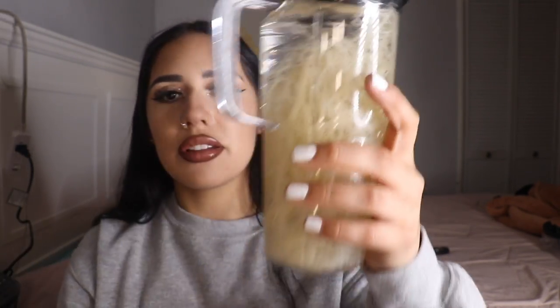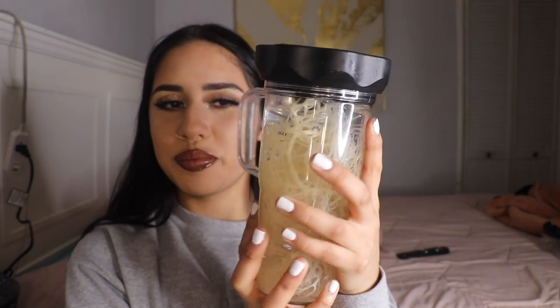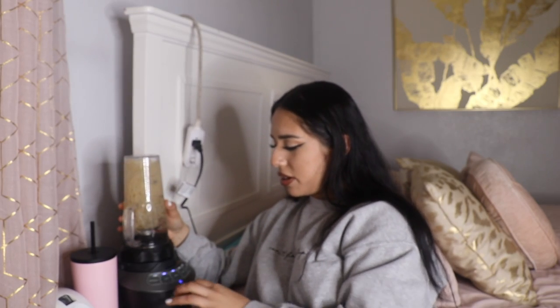This is the cup I'm going to be using and the blender is right here. Let me grab this — I'll probably need less. Pour the water in first. I always put the applesauce after. Let me show you guys how it looks at this stage. Now let's put it on the blender.